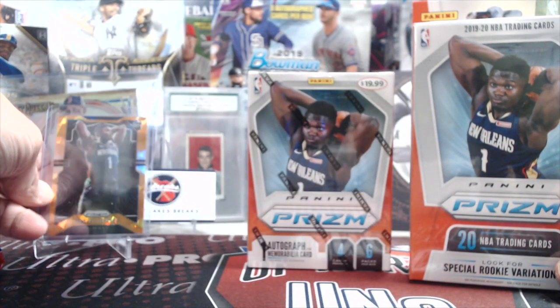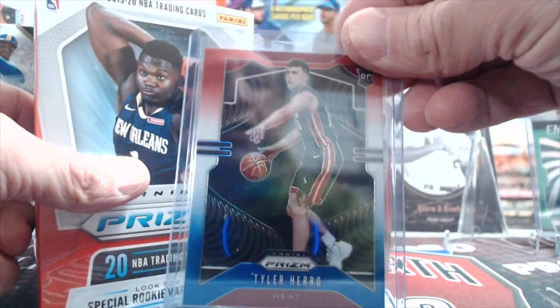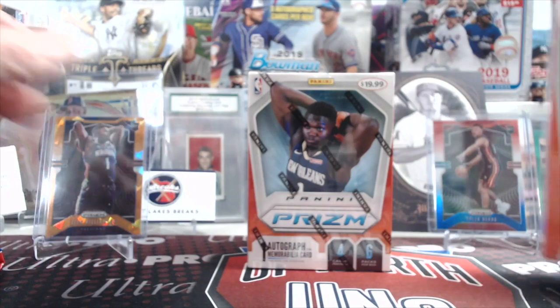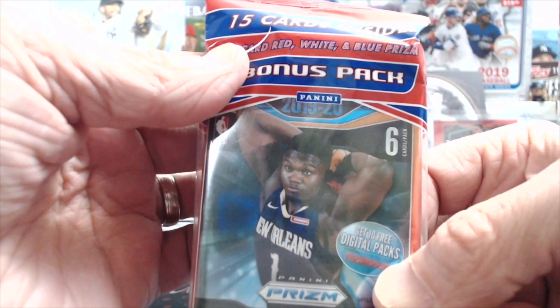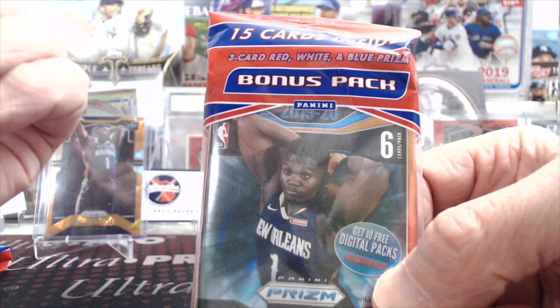We pulled some other nice cards out of the cello packs. Here's just one example — a Tyler Hero red, white, and blue. A lot of good stuff out of each one of these. We pulled really nice silvers out of the blaster boxes, and each one of these value packs usually has a pack with a green in it and then a silver.